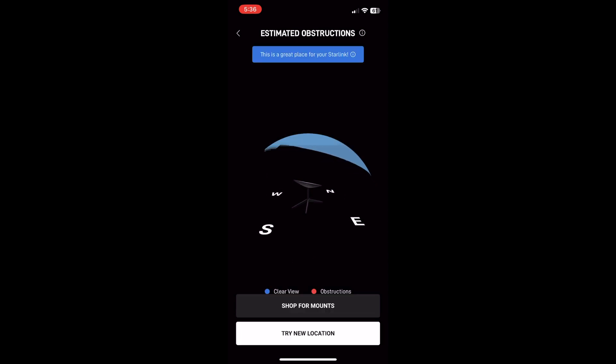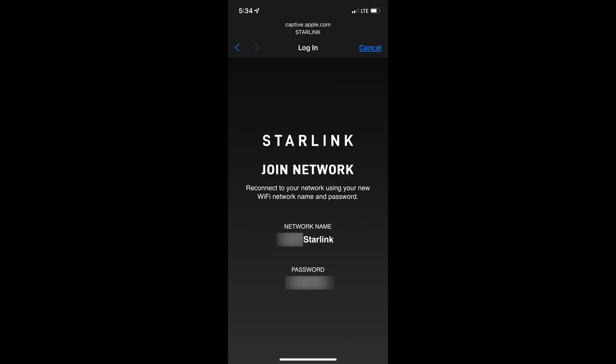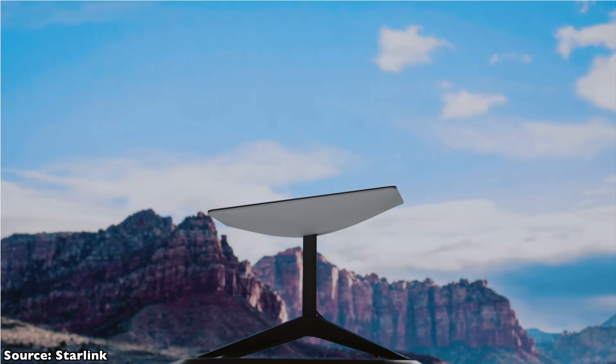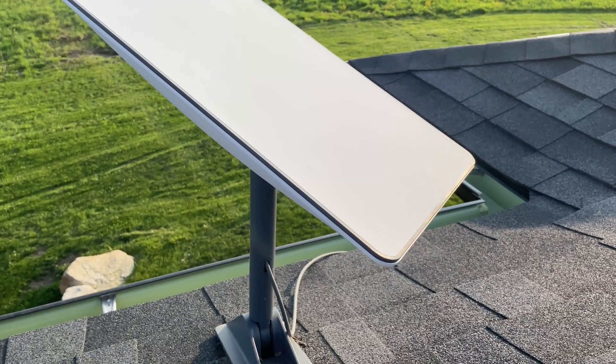Once I had a spot for the dish, I connected the cable from the dish to the router, then plugged the router in. After that, you use your phone to check for the wi-fi name — mine came up as Starlink. Once you connect to it, it finishes setting up. The dish will auto-position itself in the right direction. Mine was stuck looking straight up at the sky for close to 20 minutes, but since then it usually takes just a couple minutes at most.